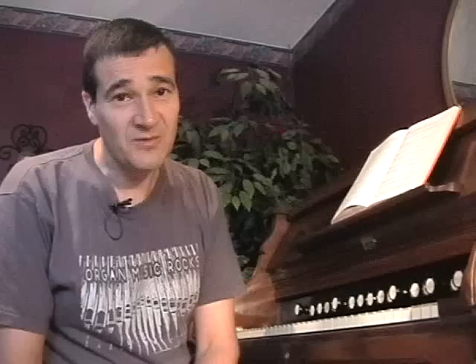On the next episode of Reading 101, I'm going to talk about registrations in combination with dynamic pedaling and the knee levers. Until then, be creative, make music, and have fun. Thanks for watching.